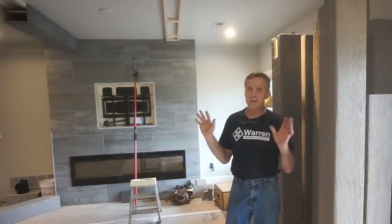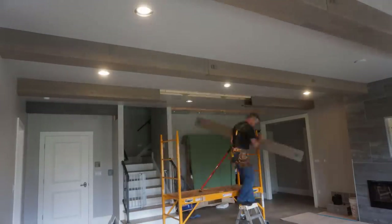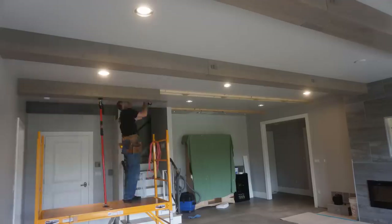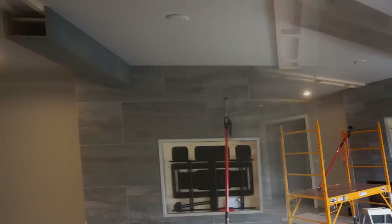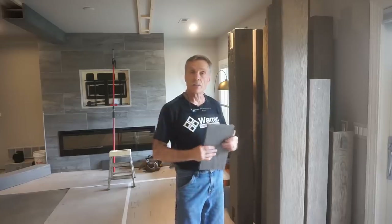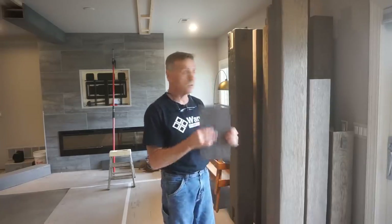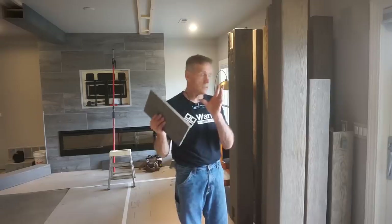Now that the beams have all been sight-fit, scribed to the walls, and looked good, I was able to pull them all back down. They're all numbered and labeled so I can put them up exactly where they were before. They're going back to the shop to finish up the full finishing process. That one beam segment up there was a final visual test of the full finish. Once the full finish is done I just bring them back, slip them into their numbered place — eight screws, a little bit of putty, and it's a done deal.